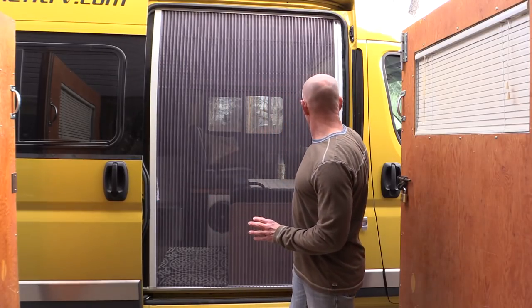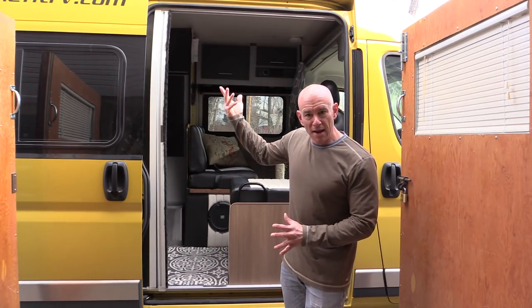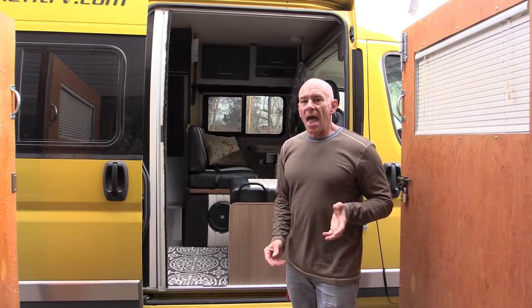Recently we were at an RV show and we saw a screen door. You can find these by going to rvcustomscreen.com. This was not a Pleasure Way, and the screen door was this just ingenious lateral magnetic flap system that rolls up. It's soft material so it won't get damaged if it gets stuck in the door. A number of benefits to it.